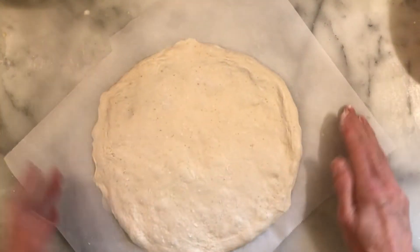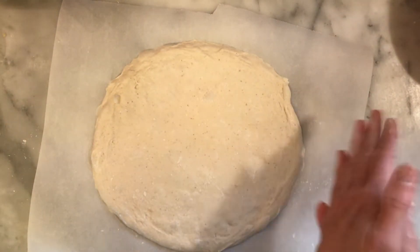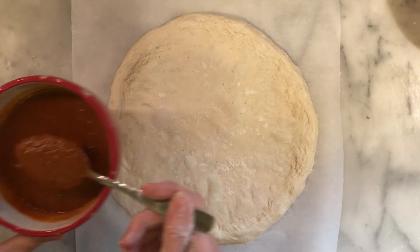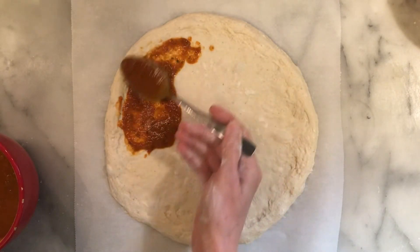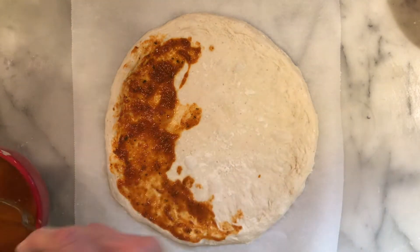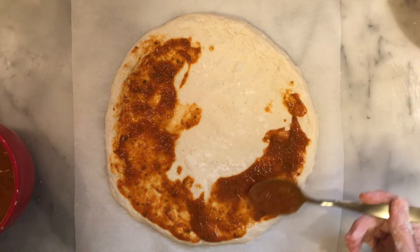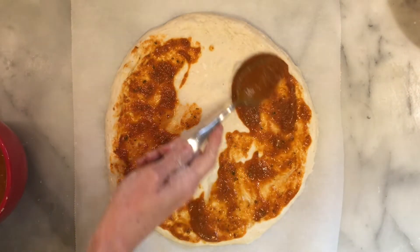I like mine a little on the thin side so I'm going to work this a little bit more, and then put some toppings on it. Once your dough rounds are complete, put your desired toppings on them. I'm starting with a red sauce — spread that generously, but keep in mind you don't want it to get soupy, because the more moisture you have on top of your dough the greater the likelihood that your dough will turn out soggy, and we do not want that.